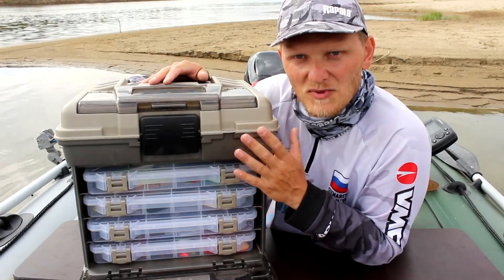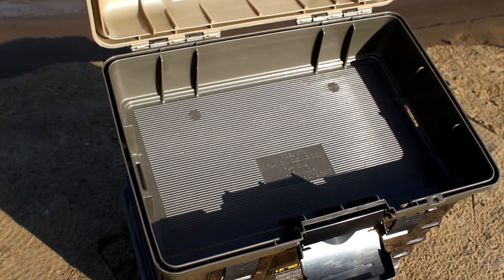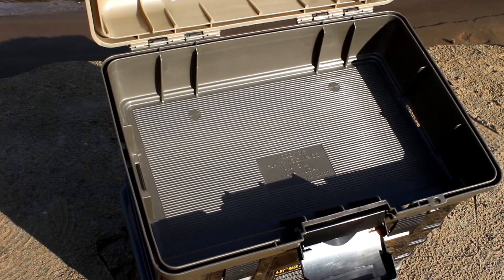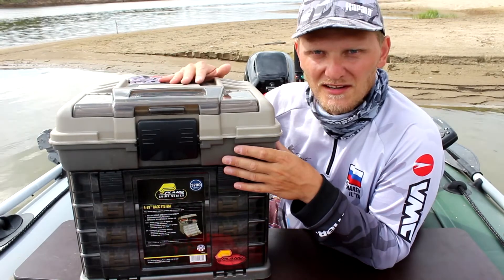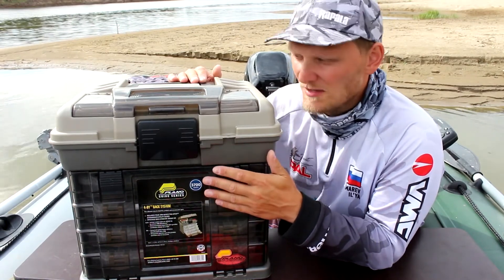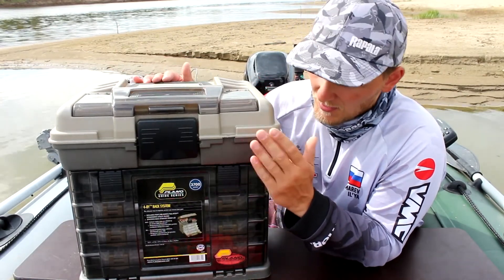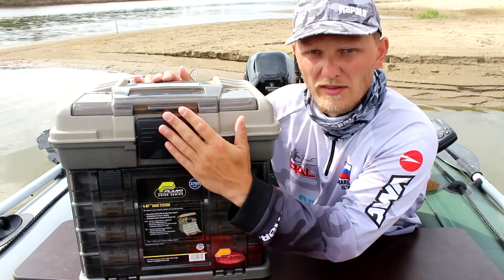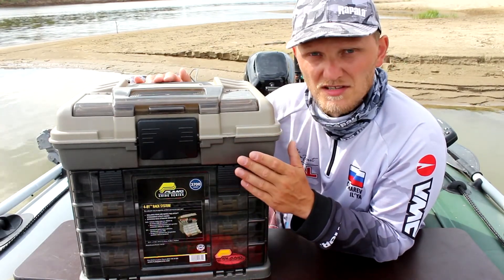Now let's talk about the quality materials of this box. The box is made of good plastic — it is very strong and very thick. Everything is done safely; it holds large weight. All the hardware is made of brass, which does not react to oil. The plastic has no smell. This is made in America.